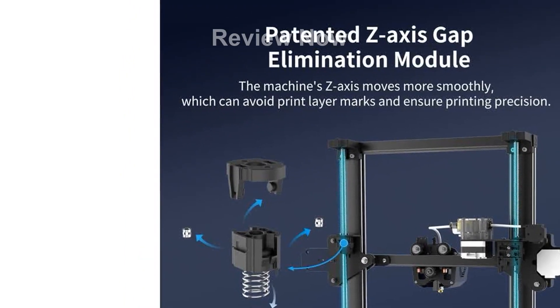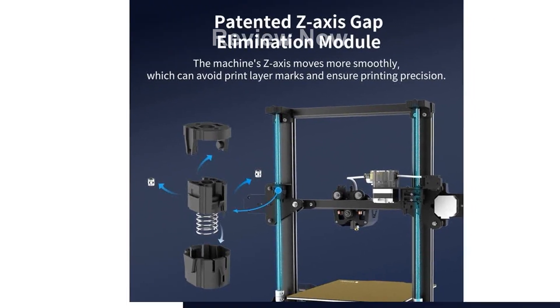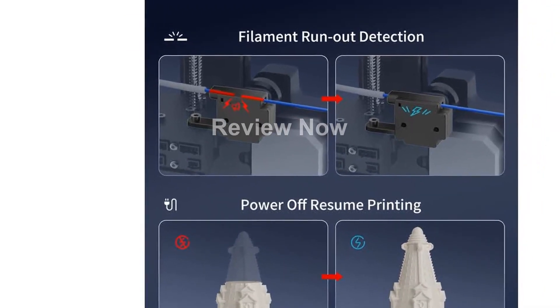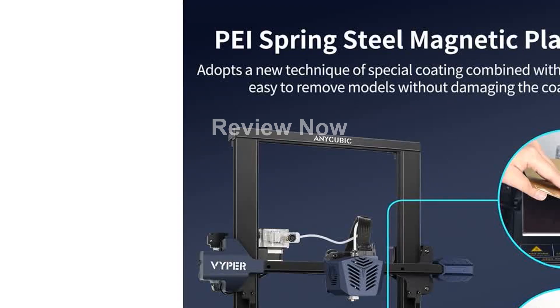One of the standout features of the Viper is its intelligent leveling system, which accurately detects 16 points and automatically adjusts the height of the nozzle to the platform. With just one click, you can achieve perfect leveling, making it easy for both seasoned professionals and beginners to use.